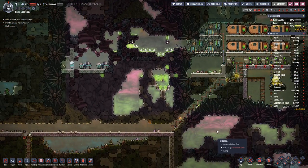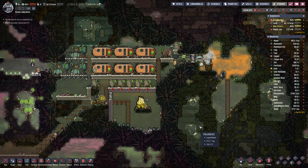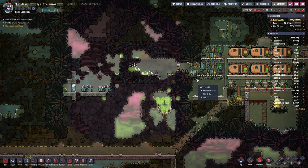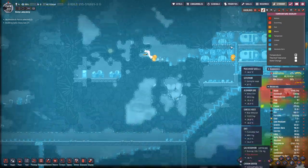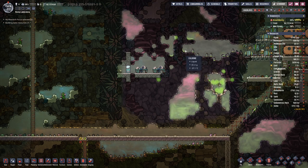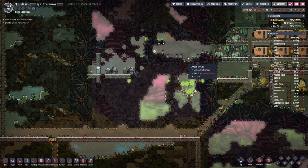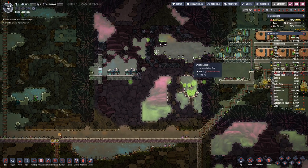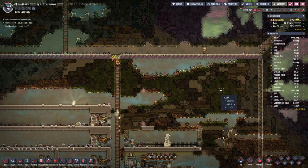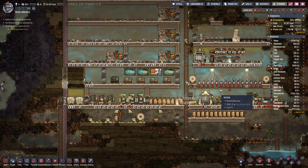This liquid chlorine — we want to get that out of the way, just in case we are heating up this area, because it is freezing cold here — that's why the chlorine is liquid. But I don't want to have chlorine gas floating around, so let's get rid of it while in liquid form and then we do not have to worry about it.